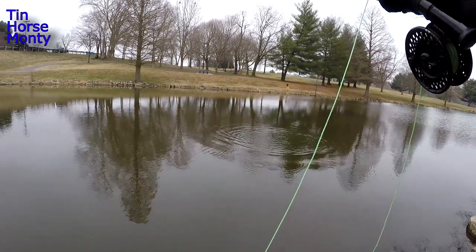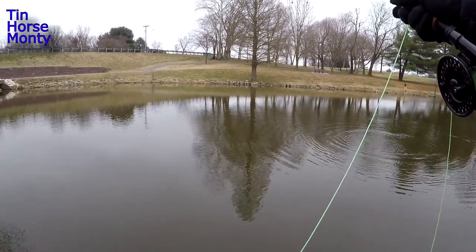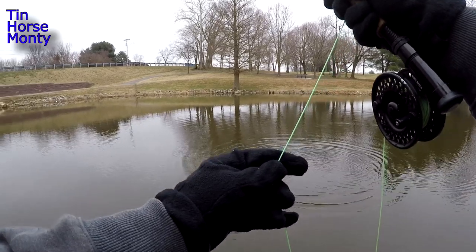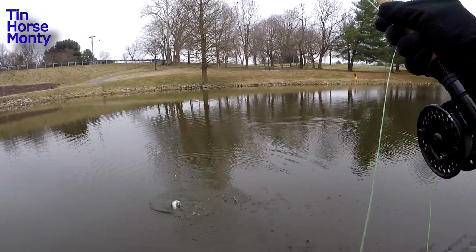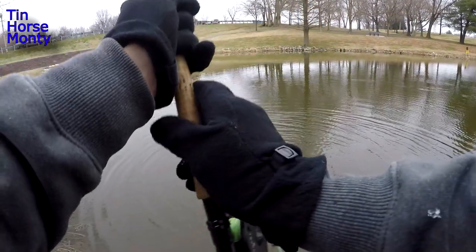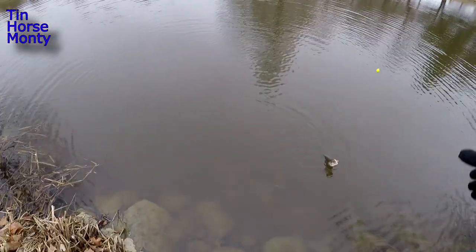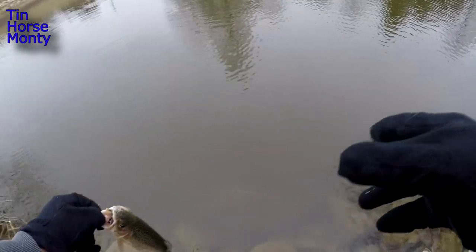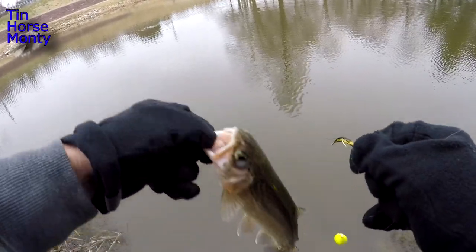I knew there was more in this area. So we've got five pound fluorocarbon on here — it's 5X. Got an eight foot six to nine foot five weight rod. It's just perfect, all around multi-purpose rod. Pretty game fish even in the cold winter — this water temp is probably about 37 degrees. Let's get this one up here. Come here girl. There we go, another one. It's fun — it's a lot of fun.